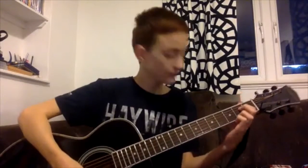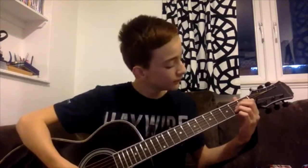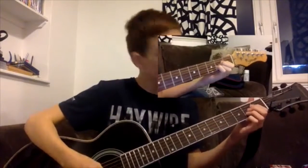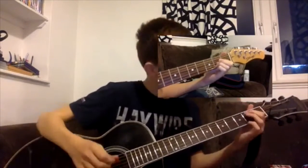One: 2nd fret, 4th string. Two: 2nd fret, 3rd string. Three: 2nd fret, 2nd string. One, two, three is all you need to play an A major.